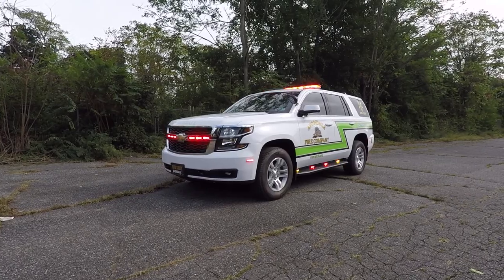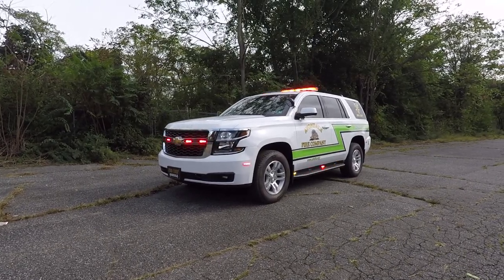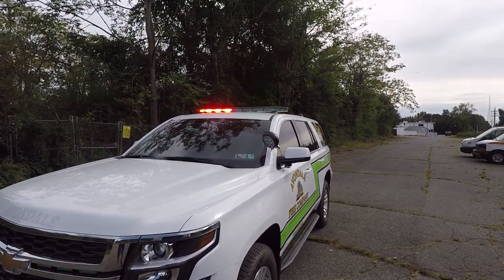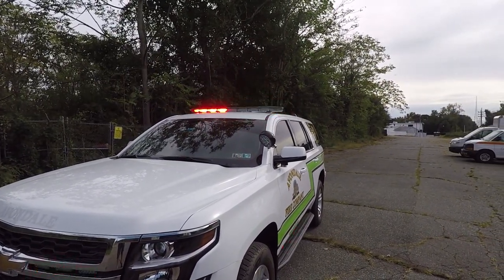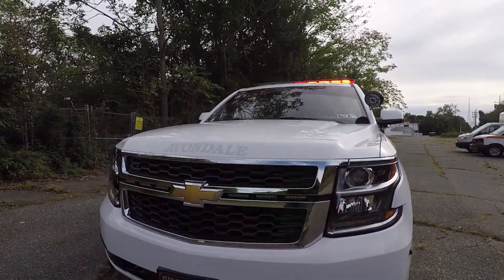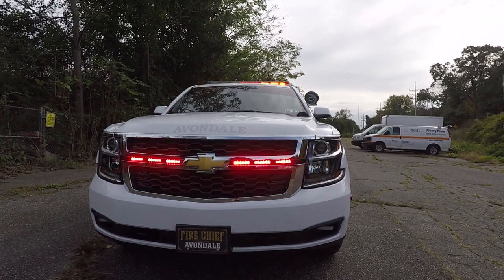Right now the vehicle is going to be shown in park. The light bar on the vehicle is a SoundOff Signal 54-inch N-Force light bar in dual color combination. In the grille, we have SoundOff Signal 4-inch M-Powers in dual color.